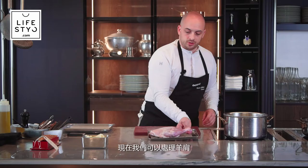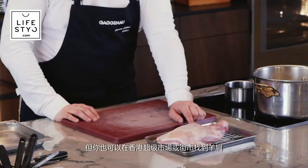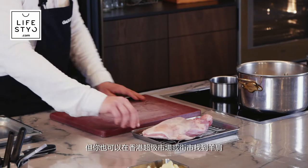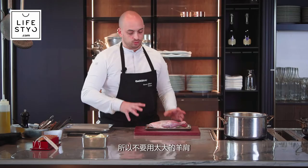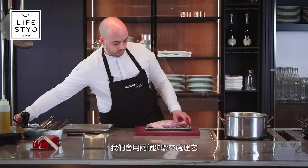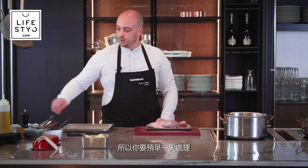Now we're going to start to prep the lamb shoulder. I have lamb shoulder from my Parisian butcher, from Aveyron in France. But you can buy any lamb shoulder you can find in the supermarket or at your butcher in Hong Kong. I like baby lamb because it's milky and very soft. Don't take too big a shoulder. We're going to prep it in two steps: we're going to vacuum it and cook it for one night. You need to prep this lamb the day before you want to serve it.